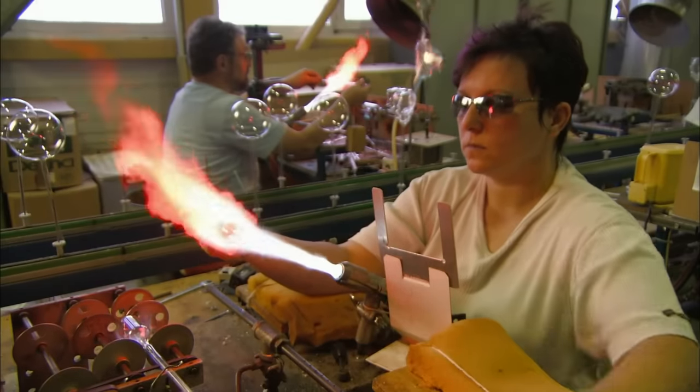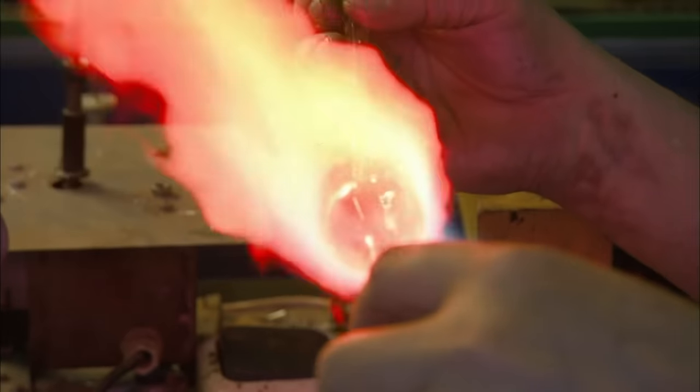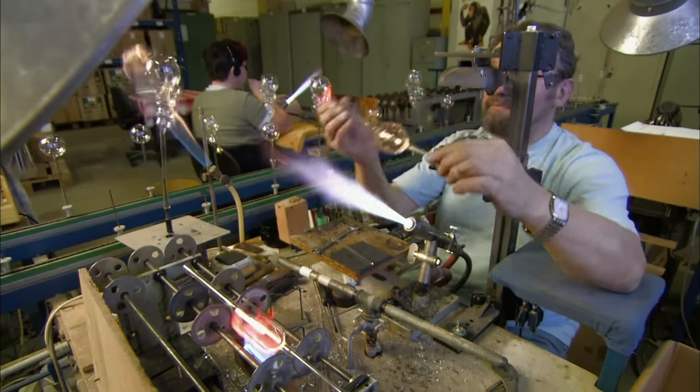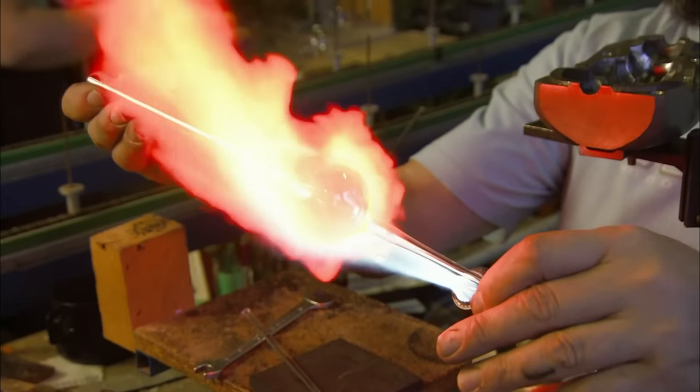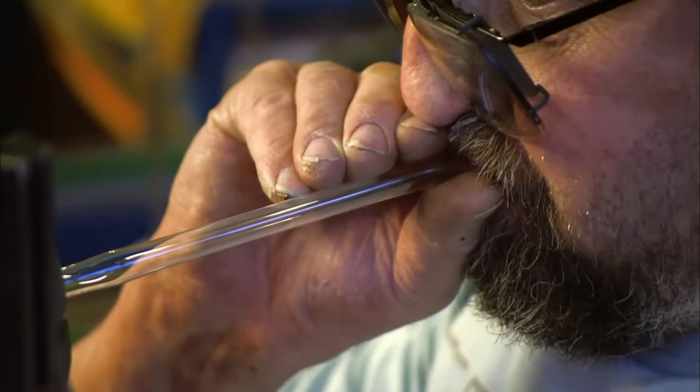Some glass tubes have bulbous centers, and that section is fired by a man who, presumably, can no longer feel his hands due to extreme heat damage. He places the bubble into a molding press and blows, like my ex-wife, until the glass takes its shape.